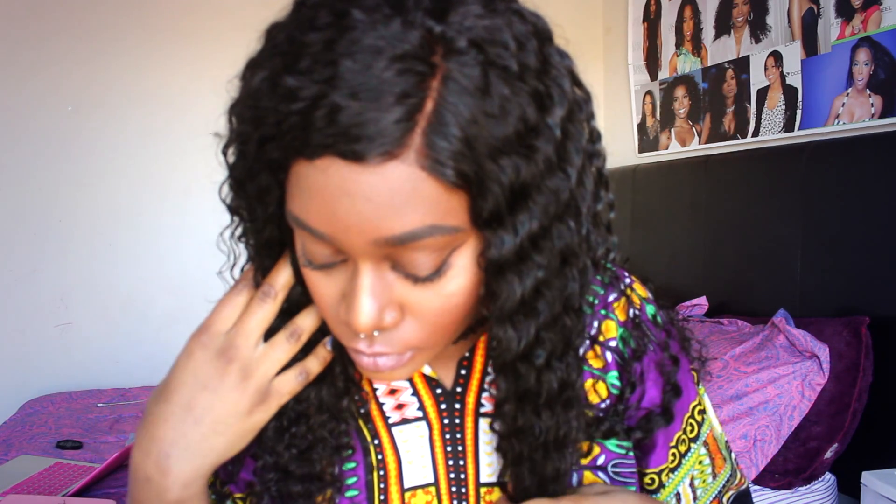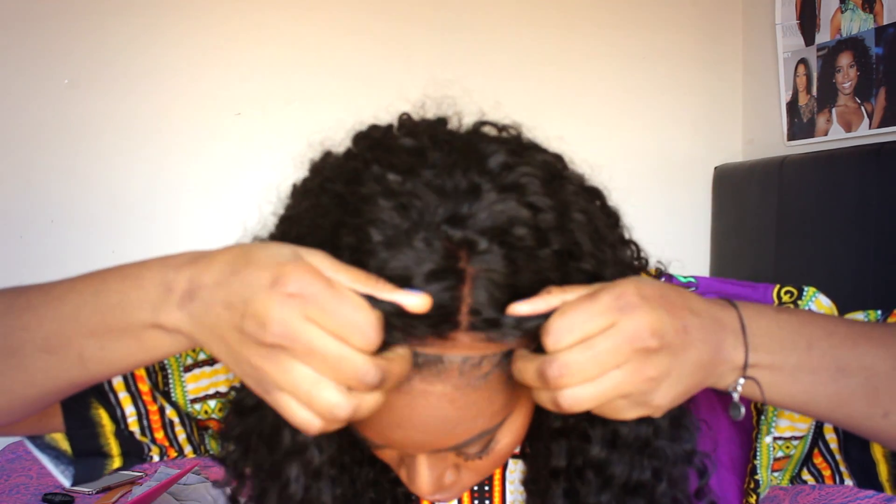This is what the closure looks like up close. I use a nude wig cap and put foundation on it so that it blends more naturally with my hair. I just put it on top so that there's a seamless transition between my hair and the closure. Another thing I was worried about was whether the closure would match the rest of the bundles — and it does match. It's the same wave pattern, which is really amazing, especially for an AliExpress vendor.